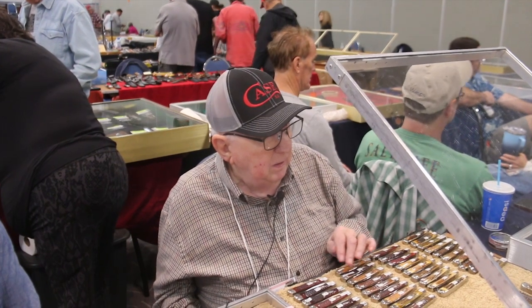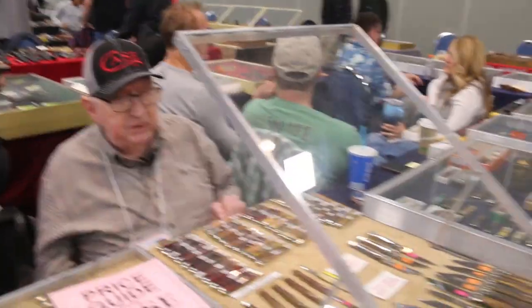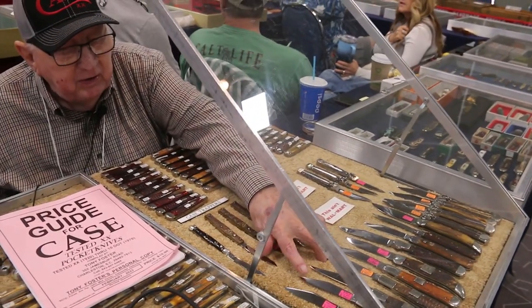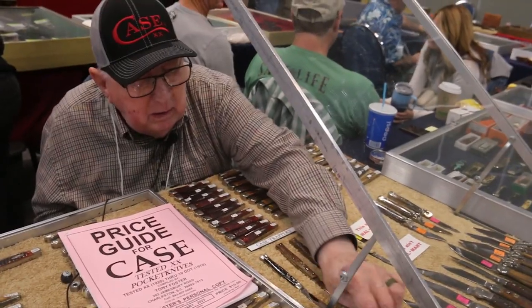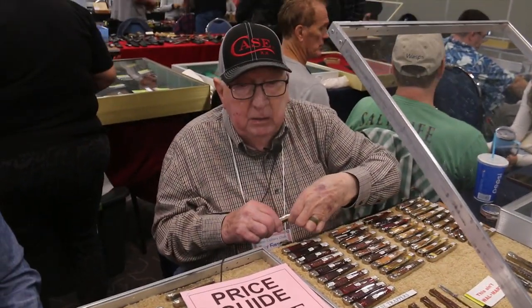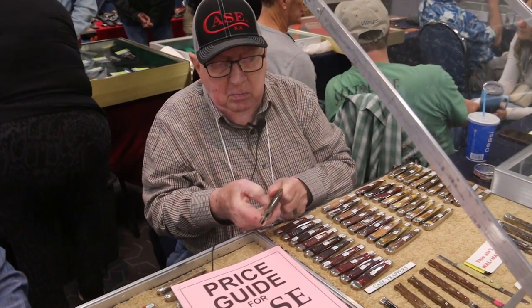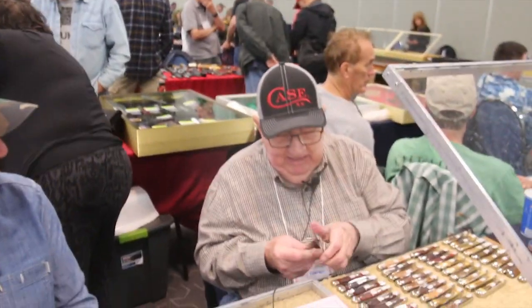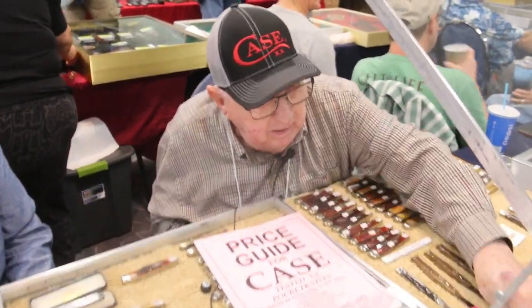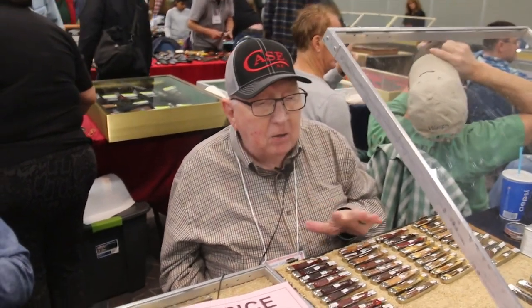What did that cost originally in a store? Probably $2. They've gone up a little bit. This is called a big Coke bottle — these are very rare. This particular one right here is $7,500. It works good. What's the general price on those? About $7,500, $7,000. All Case switchblades are rare.